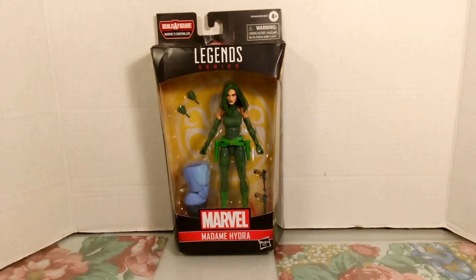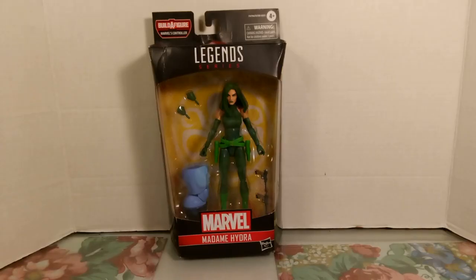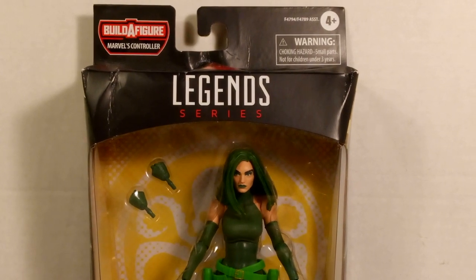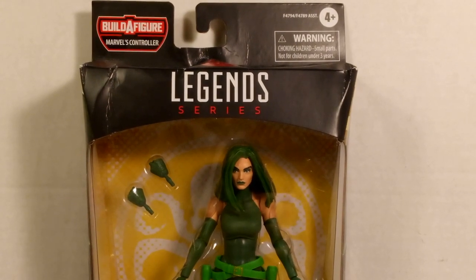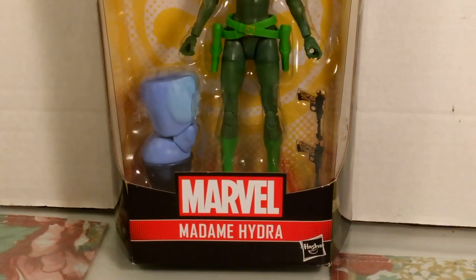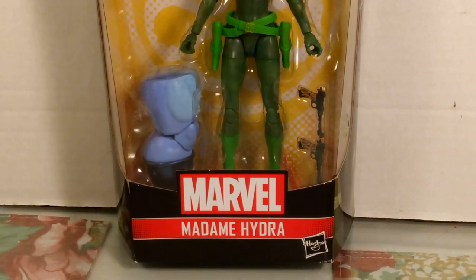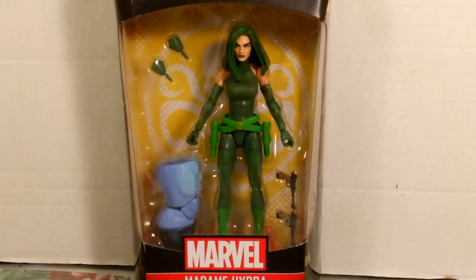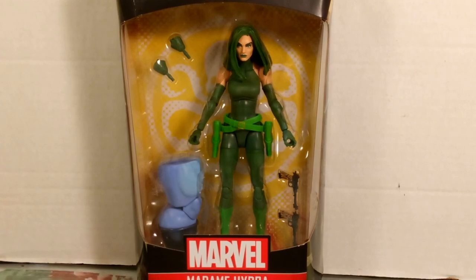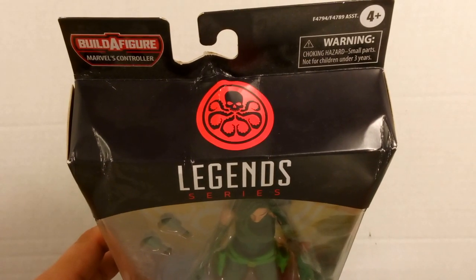Madame Hydra is a Marvel Legends figure from the Build-A-Figure Marvel's Controller wave, and she's technically the fourth figure of the wave but the third figure that has a Build-A-Figure piece. Looking at the top of the box, you can see the Build-A-Figure Marvel Legends series logo, warnings for small parts and choking hazards, the Marvel logo, and the Hasbro branding. You can also see the window box showing the figure's accessories.